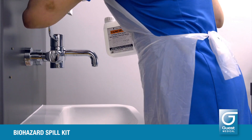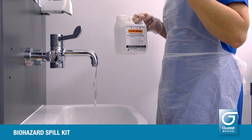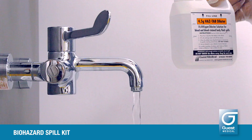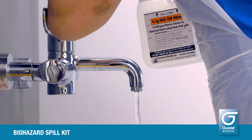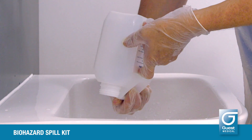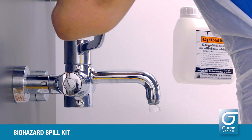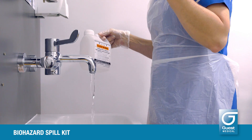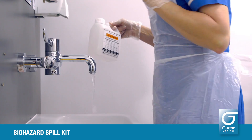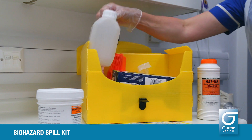To clear up, always flush the sluice or domestic sink before discarding the solution to avoid any dangerous reactions with other chemicals that have been put down beforehand. Then discard the solution. Replace the cap and flush the sluice or sink again.